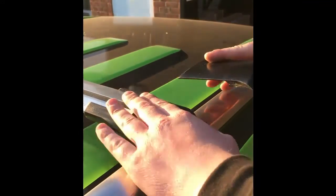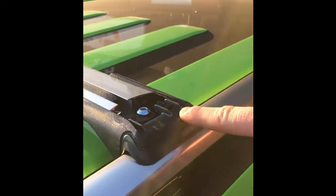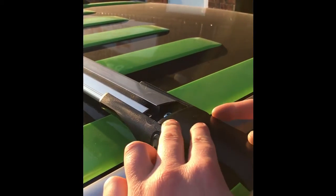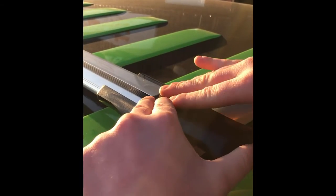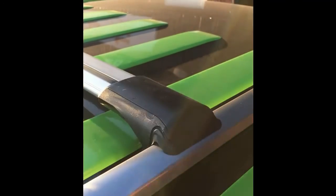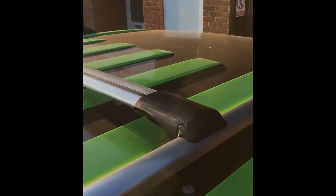This is the cap, the cover cap, which will slide in there. This little slot here will go in line with this flick up, so for your lock key — you just slide that in. That's it, done. That's your roof and wing bars, all sorted.